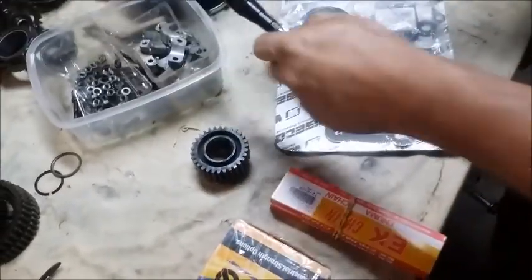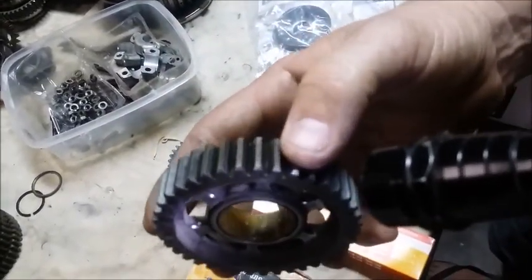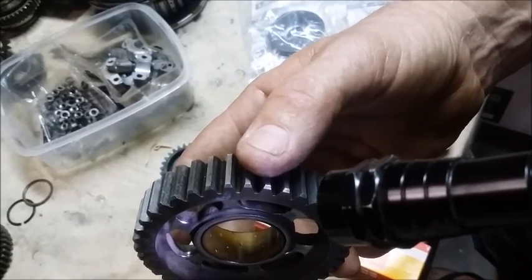So if we turn the gear over, see how we go — we tried this before — there's your mark. So about 4mm of the dog is engaged in the gear.